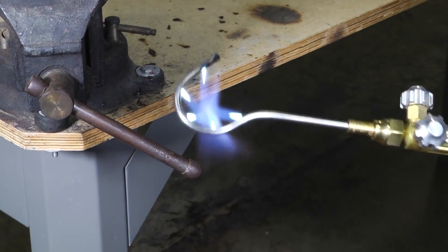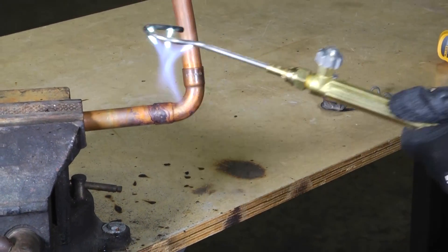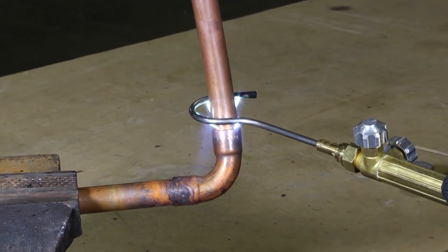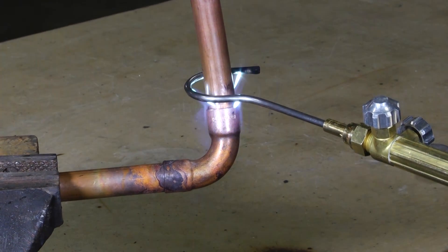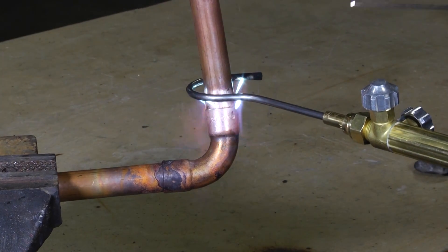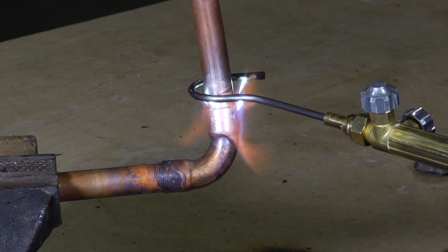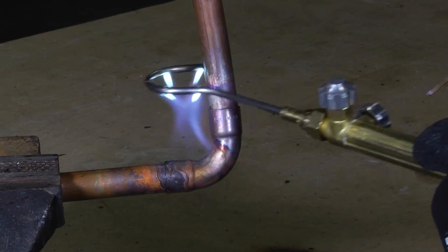All we want to do is just like we're brazing normally — take our joint, grab our Silphos, and put that right around that particular joint and get ready to heat it as if we're regular brazing. The cool part about this is as it gets hot, it's going to take our flame and pull our Silphos right around that whole joint, and it's pretty forgiving as far as your heat goes.